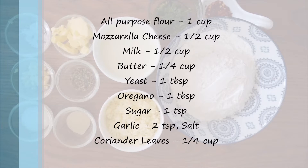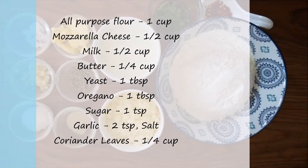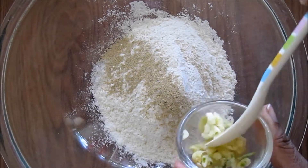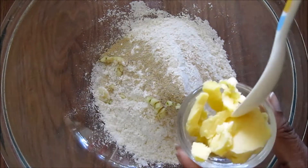sugar, garlic, and some coriander leaves. First, add flour into a big bowl, sugar, yeast, some crushed garlic, some butter,